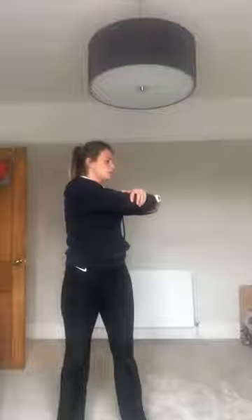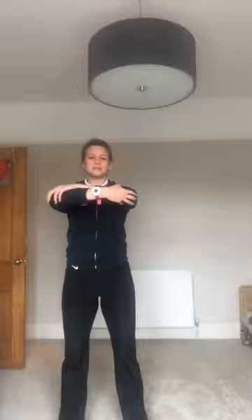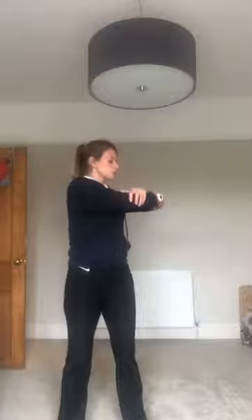Arms on your shoulders, elbows — breathe in to prepare, breathe out and twist. Hips stay forward; you're working the waist. Again, breathe out and twist. Last one.